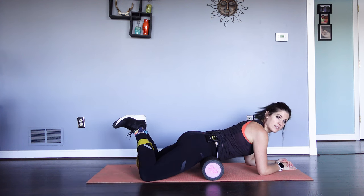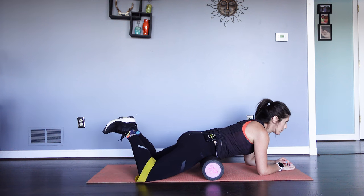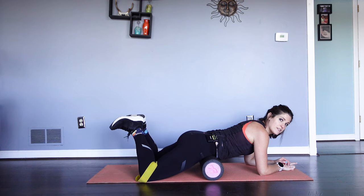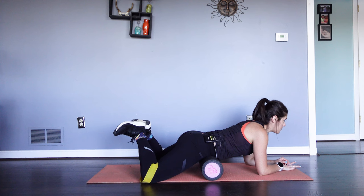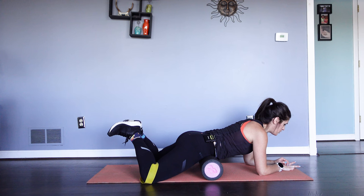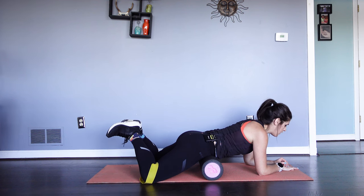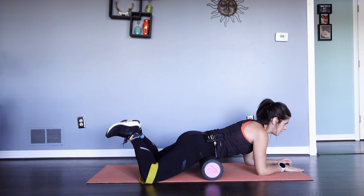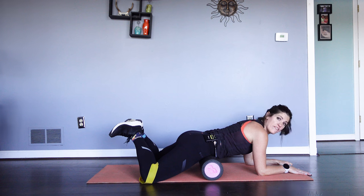Let's go — press those heels together. Five, four, three, two, one. That's one. Reset — tuck that pelvis, squeeze the butt. We're going for twelve of these. Pressing the heels, really squeezing evenly on both sides. These are isometric holds — great for really explaining to your glutes where to work, where you need them, and just working on power, strength, and control.